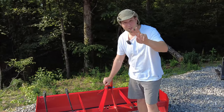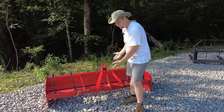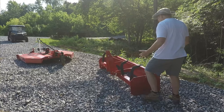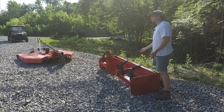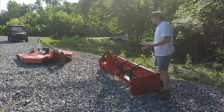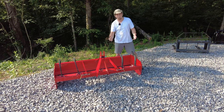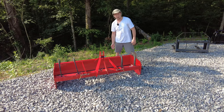The second must have implement that every new tractor owner should have is this beauty right here — a six foot Titan Implements box blade. Just as the term refers, it has a blade right in the back so that you can scrape up the ground. It also has rippers on the front so that you can really dig into that ground. You can also use it as a reverse front end loader — not only can you pull with a box blade, but you can push on the other end because there's a blade on the back too.